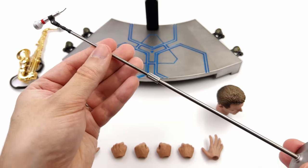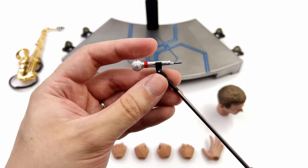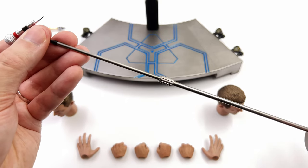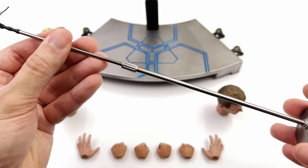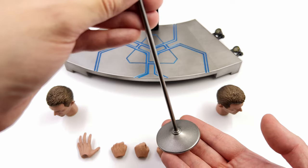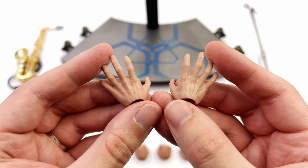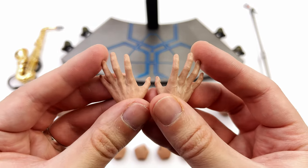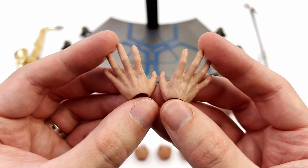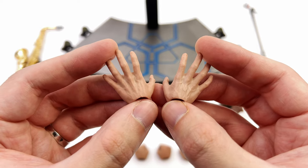Another very cool accessory is the mic and mic stand. You can remove the mic from the clip if you want Bowie to be holding it. The main rod section is made of metal, though despite having a piece in the middle it's not adjustable — it's fixed at one height. The stand portion simply pegs in and provides a nice secure footing on the display base. Lastly, you get a full array of hands, and these aren't the usual cheap, waxy, glossy plastic hands — they're suitably high quality with skin texture, paint applications, and vein work fully sculpted in.